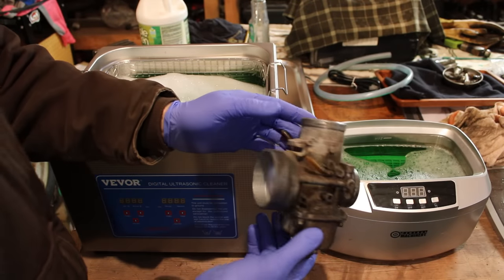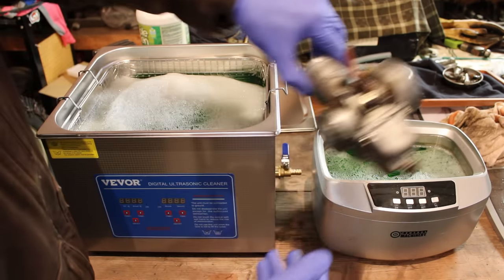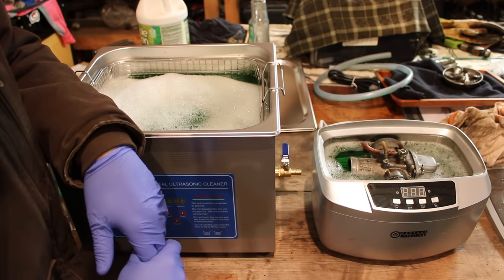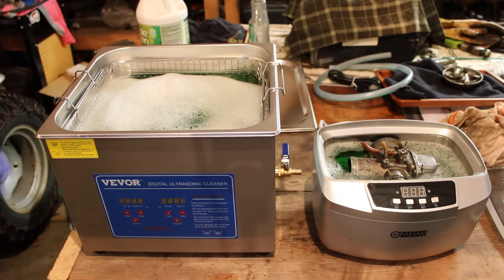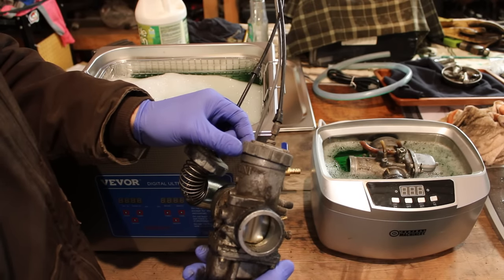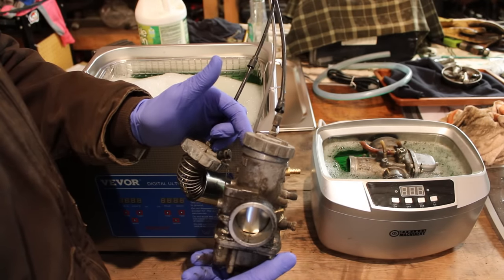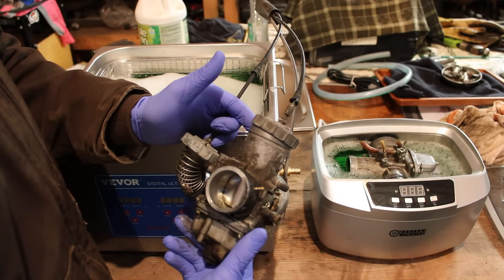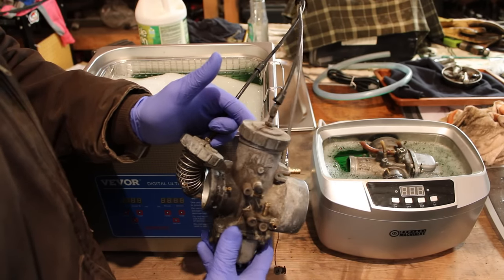Here are our test subjects — these are some Mikuni carbs out of a 1995 Skidoo Summit 583. This one we're going to toss into the Harbor Freight unit, and yeah it does fit in there but it's not completely submerged — you can't completely submerge it without going past the max fill line, so we'll have to rotate it halfway through. This other one is going to be a real test for the Vever unit — the slide is actually frozen up in there and I can't get it free. This sled's been sitting out in the weather for about 10 years, so these are at least on the outside some of the worst carbs I've ever seen. I've not even tried to open them up yet.